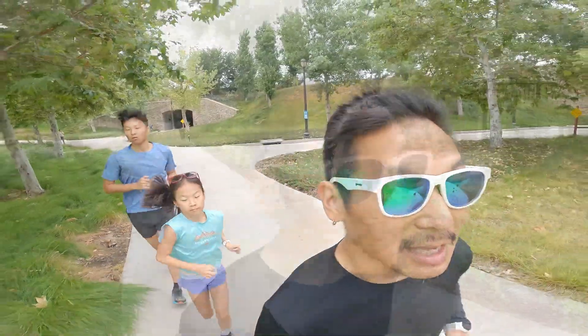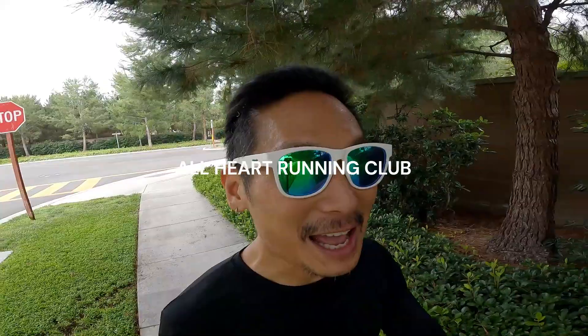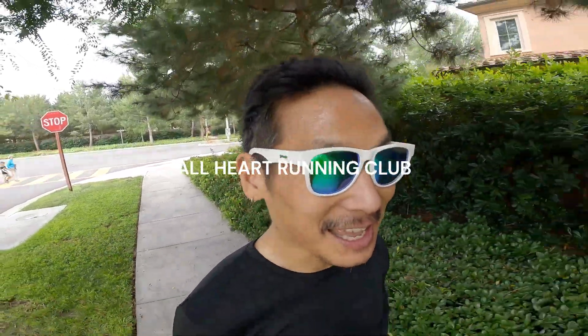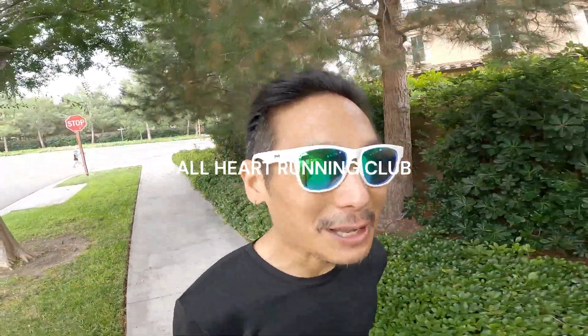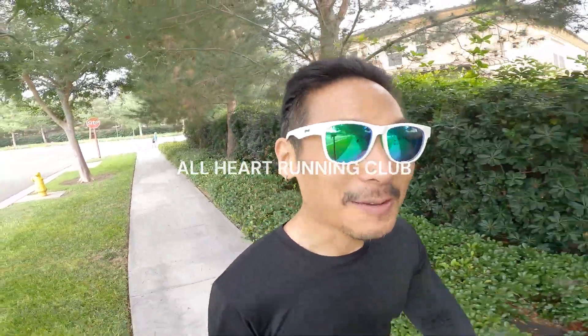Well done. Good job sticking together as a group and providing such good energy to the whole group — really appreciate it. Way to go, Cole and Evan, getting your eight miles in nice and easy and then pounding out your 50-meter sprints. Trust me, it'll pay off — it'll feel so much easier when you're running the marathon. It was a great morning. I hope you have a great day and a meaningful run. See you in the next one, bye!